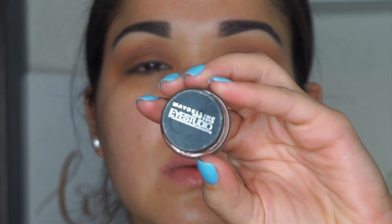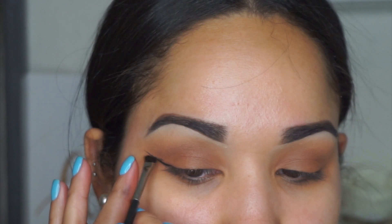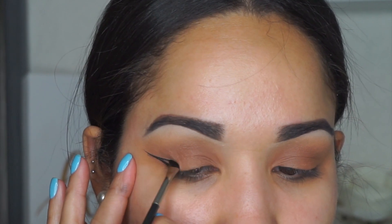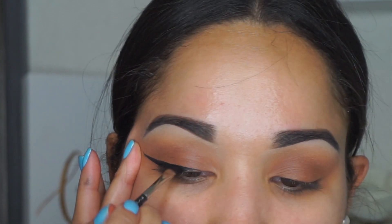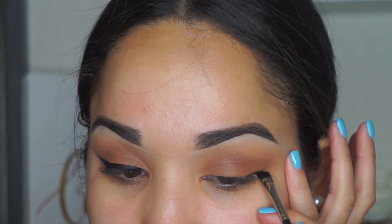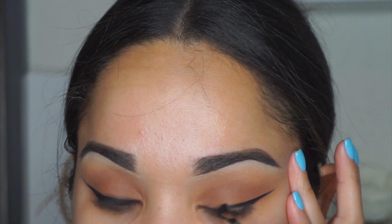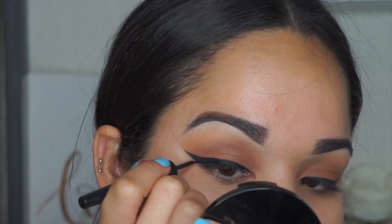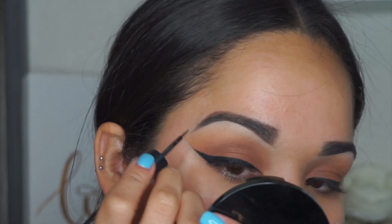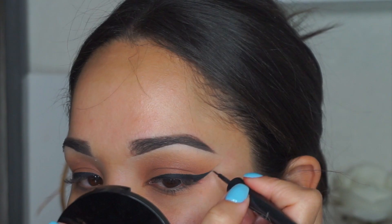I'm using the Maybelline Eye Studio liner with a Mac 266 brush. I dragged the line outwards and then connect from the tip all the way to the inner corner and fill it in. I drag the line out and then drag it all the way back in and fill it in — it won't come out perfect with just the brush. So next I grabbed the Sephora Collection High Precision eyeliner in black and I perfect the tip, the little wing, and the lines so they're completely even. This is my technique.